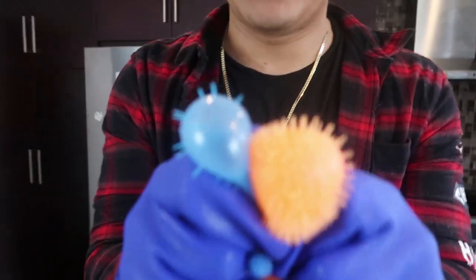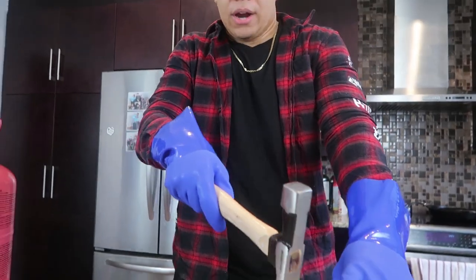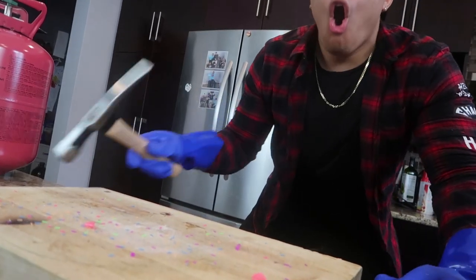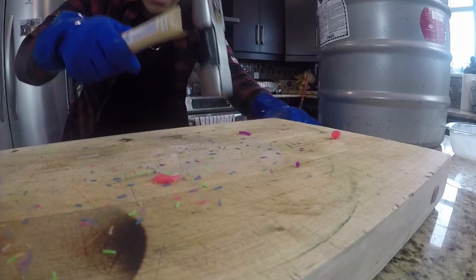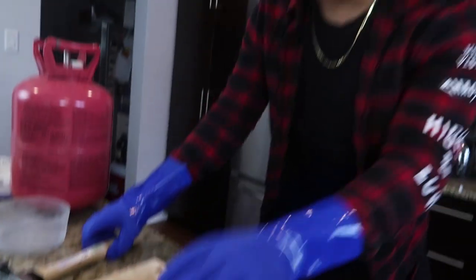I couldn't find a stress ball at any store, so I got the next best thing - one of these squishy toys. When you squish it, it goes out like this. I think if we throw it in with the liquid nitrogen, it's gonna solidify so I can smash it! He's already getting so hard. He was so squishy! He is not squishy anymore! He used to be squishy - now let's see. He's absolutely dead. The back is still squishy but the middle piece isn't. No more stress ball.